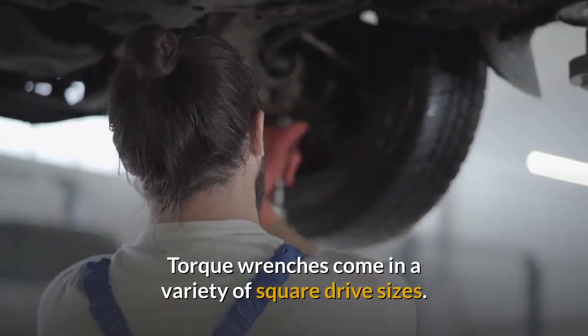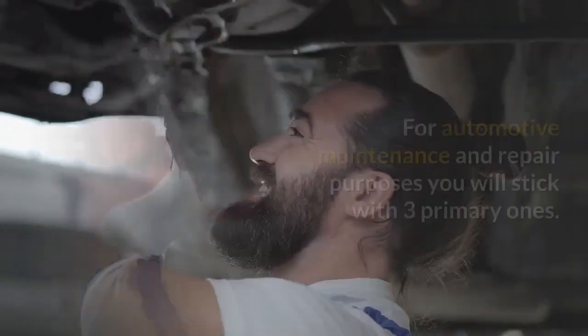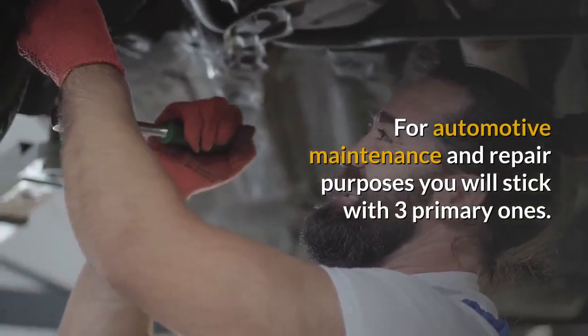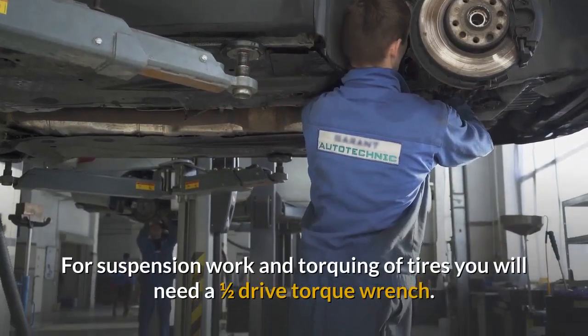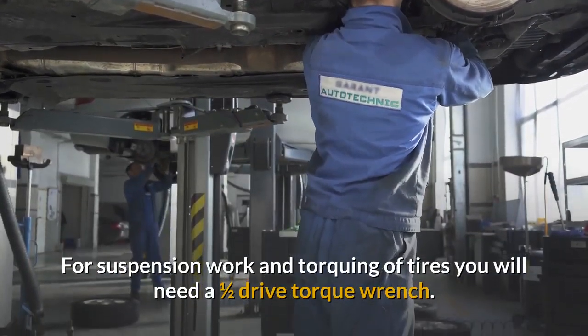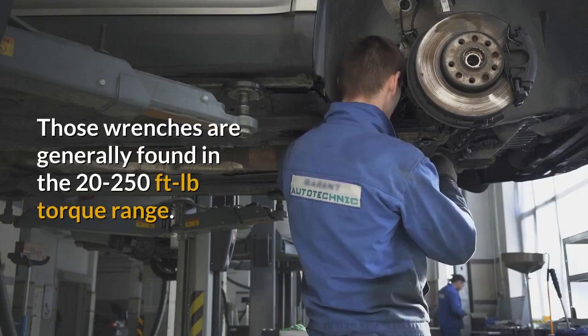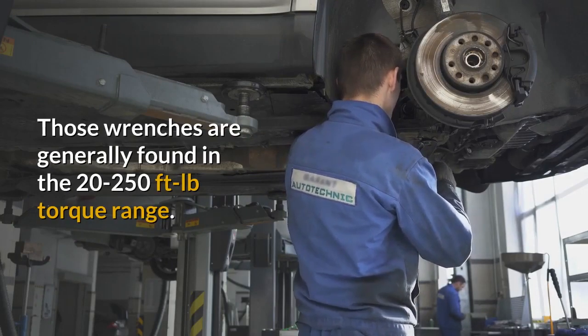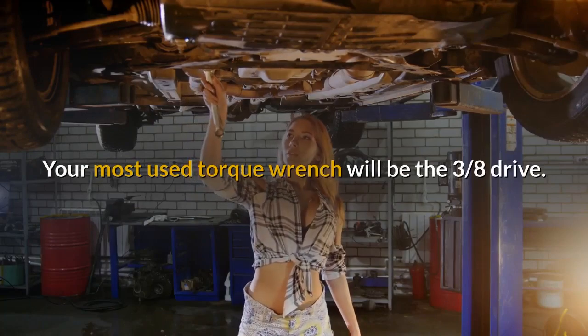Torque wrenches come in a variety of square drive sizes. For automotive maintenance and repair purposes you will stick with three primary ones. For suspension work and torquing of tires you will need a one-half inch drive torque wrench. Those wrenches are generally found in the 20-250 ft-lb torque range.